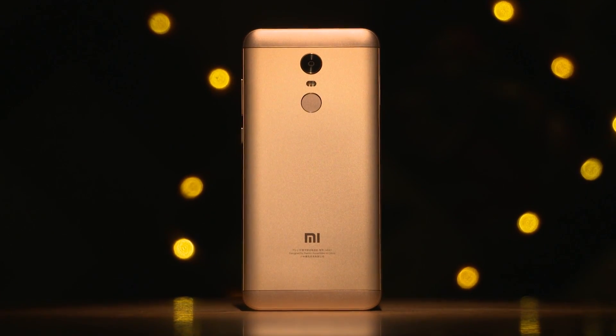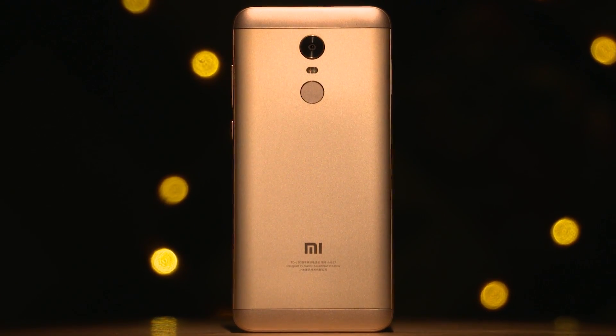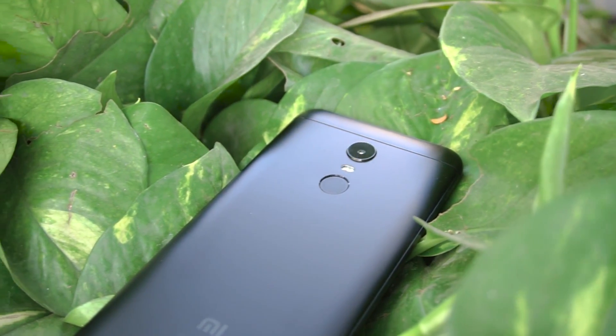The Redmi Note 5 Pro. Xiaomi has had a confusing nomenclature in the last few months. The Redmi 5 Plus from China launched as the Redmi Note 5 in India. So what did they do with the Redmi Note 5 Pro? Well, they launched it as the Redmi Note 5 in China, with a few changes. In today's video, let's unbox this Redmi Note 5, the Chinese variant, and take a quick look at these changes.